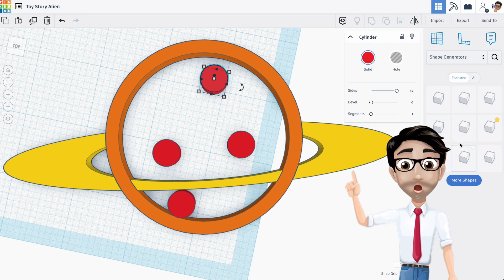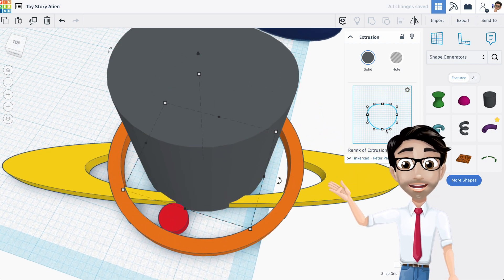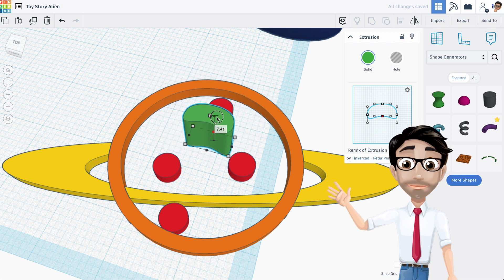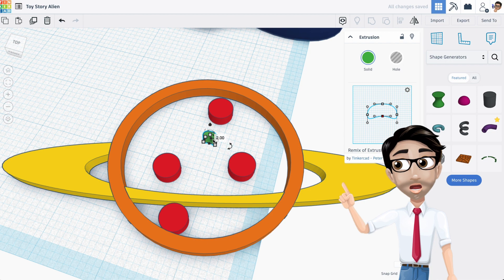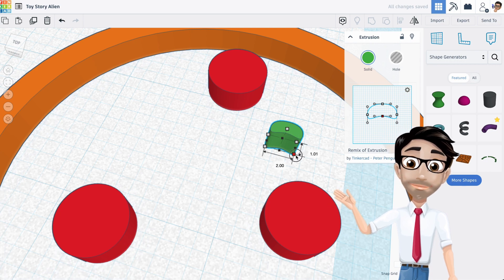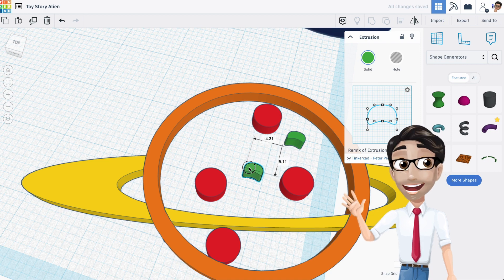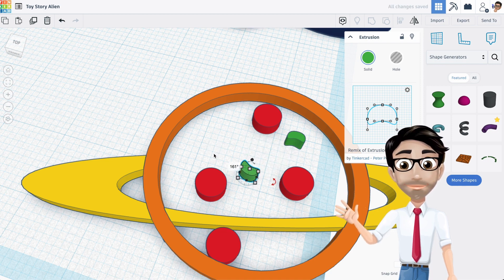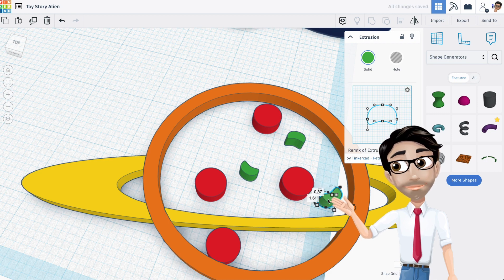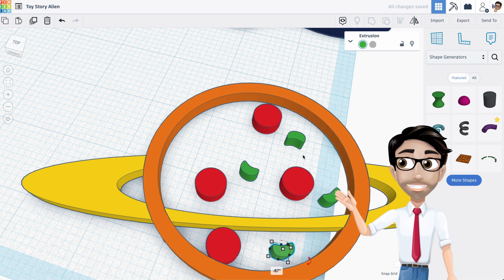I'm going to go to the shape generator and then go to the extrusion tool, which looks a little bit like a green jelly bean. Change that to green and I think we're good to go. I'll hit Shift and move that down. I should just go to two at this point. It's very small — I don't even know if that's going to show up in the print, honestly. I'm going to make it just a little bit bigger so that I know it's going to show up. I'll duplicate it, move it over here, rotate it — right there. Duplicate it and move it over here. I believe there's one over here — rotate it that way. One more, and I'll bring it over here.